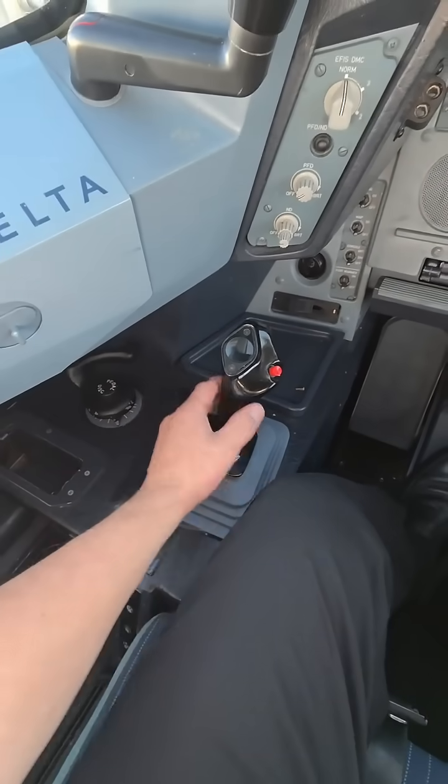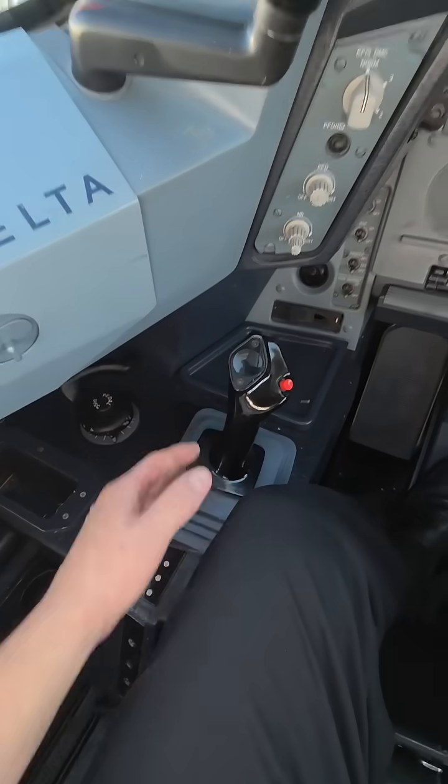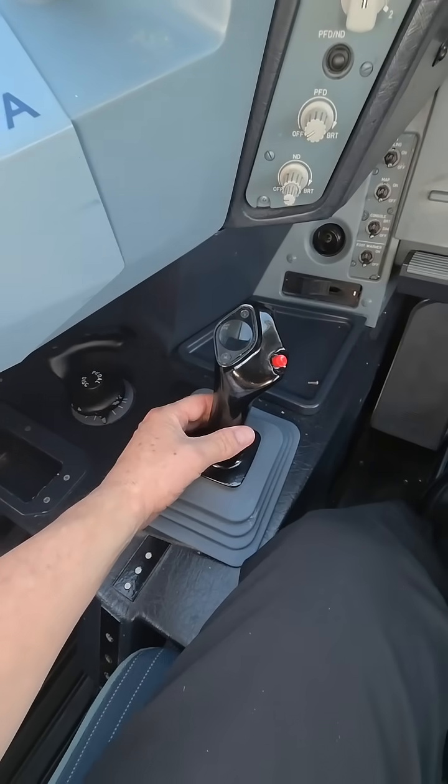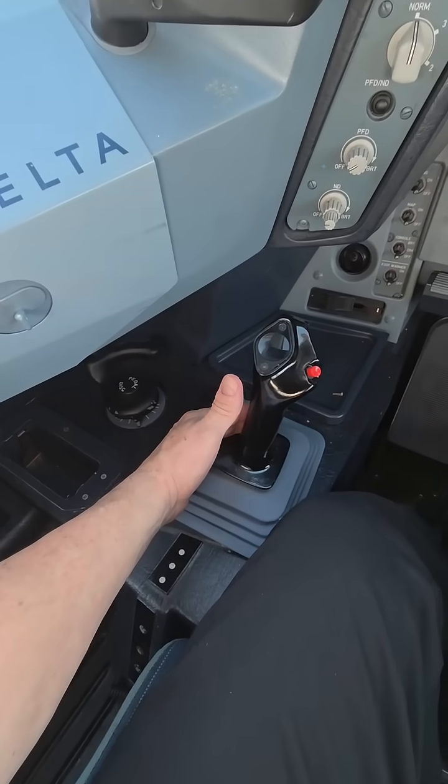It's pretty easy. We really barely move it, honestly, when we're flying. If you watch a Boeing come in, they're moving all around. This thing here is very, very sensitive and it's a very stable airplane.